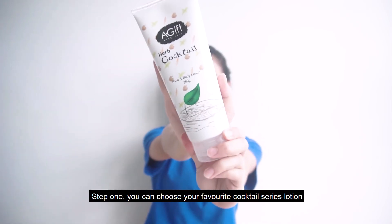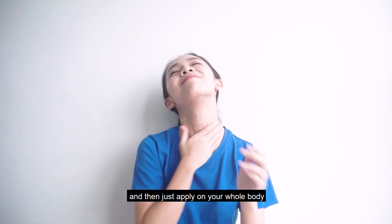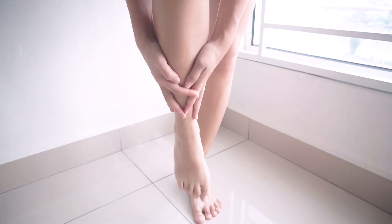So how to use this lotion? Step 1: choose your favourite cocktail series lotion and then apply on your whole body except the face after bath, and massage gently.